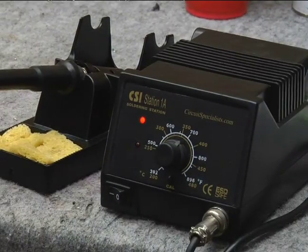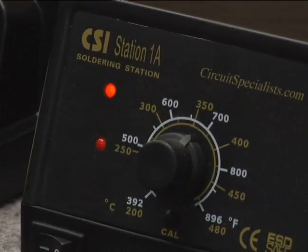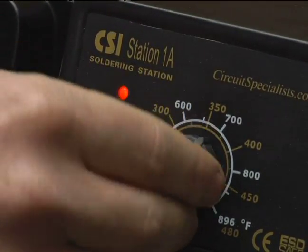Proper temperature is important for a consistent joint. With the 64 solder, I set my iron for 700 degrees Fahrenheit. This temperature is hot enough to evenly heat the solder, but not too hot as to destroy electronic components and circuit board pads.